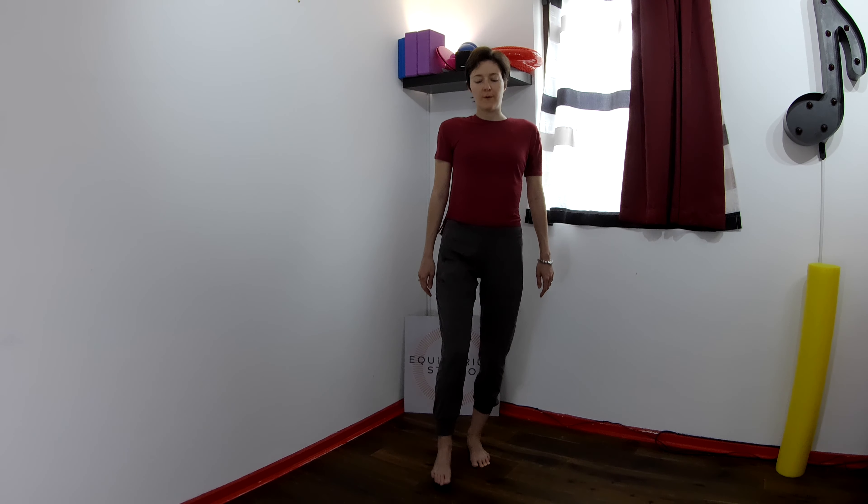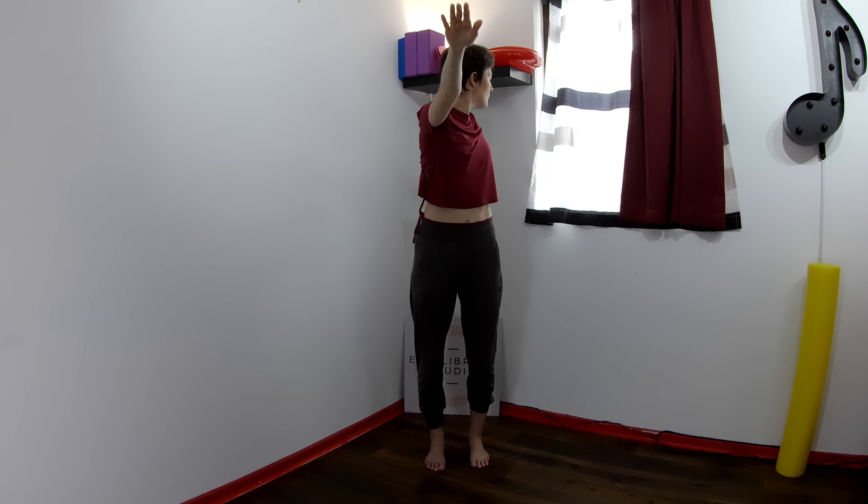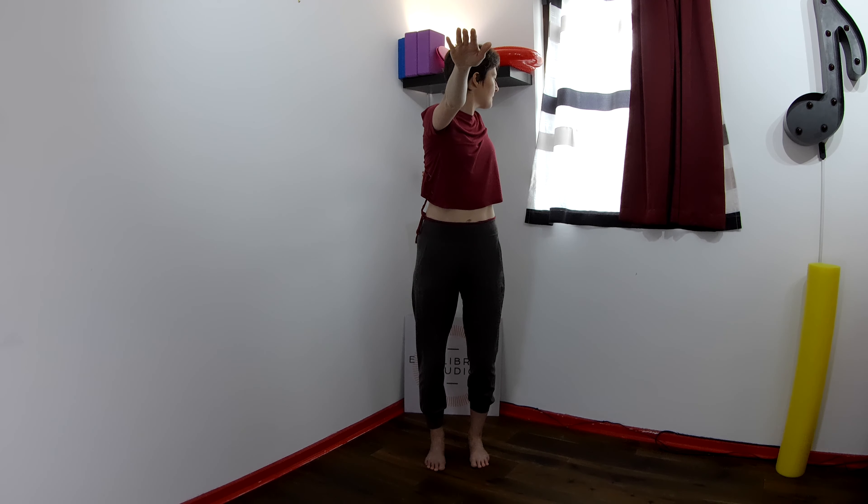Inhale to prepare. Exhale to peel that right leg up. Inhale to lower. Feel the connection from the left big toe to the pubic bone as you peel the right leg up into the tabletop position. And we've got one more here. Exhale to peel it up, and inhale to lower.